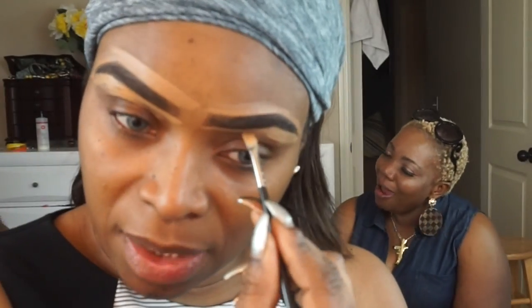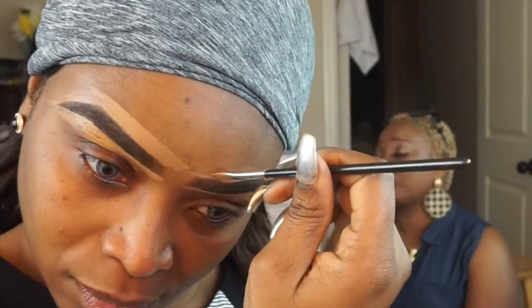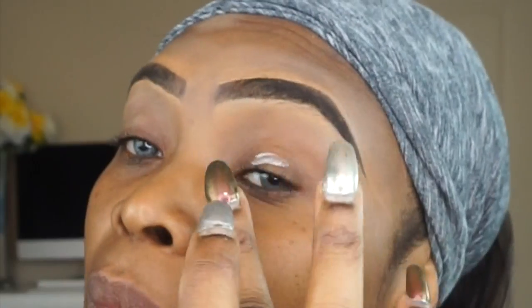I will also add that if you want to see how I created this brow in full detail and would like a brow tutorial, leave your comment down below so I can film a tutorial showing you how I do my brows. Back to the tutorial.